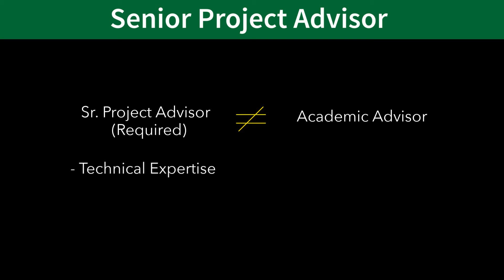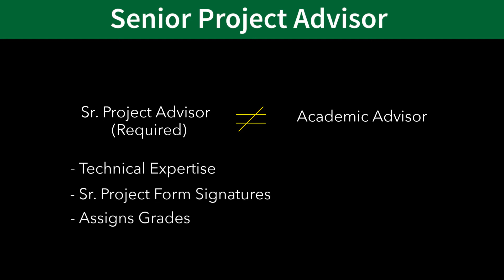All senior projects require a project advisor. This is not the same person as your academic advisor. Your senior project advisor should be someone in the mechanical engineering department who has experience in your project's technical area. Your senior project advisor is also ultimately the person who signs your project forms and awards senior project credit when you are finished.